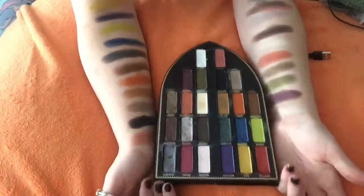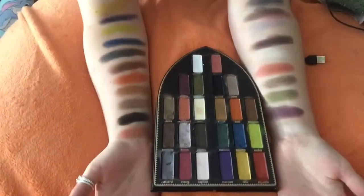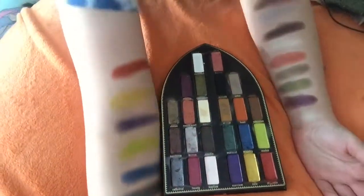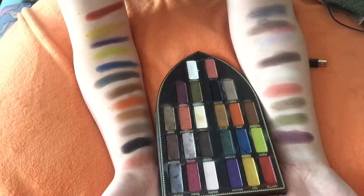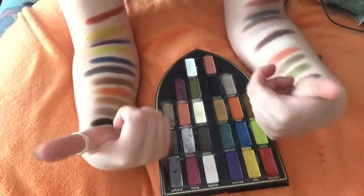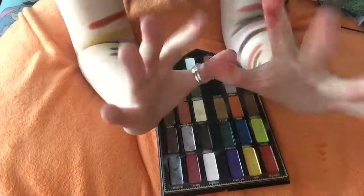I did them on opposite sides — this is the Saint side and this is the Sinner side, and those were all the swatches from the Kat Von D Saint and Sinner palette. I hope you like it. Make sure to like and subscribe and leave in the comments what you want to see next. And I'll see you in the next video. Bye.